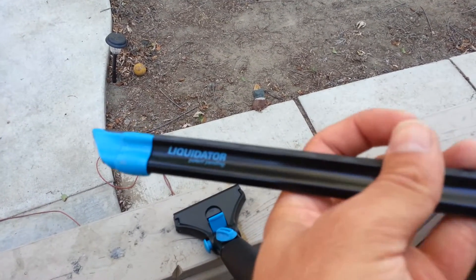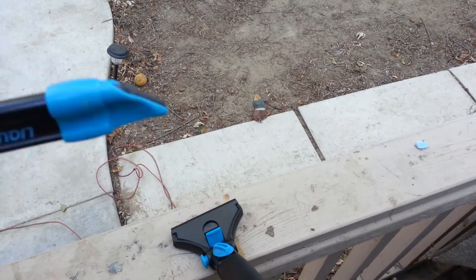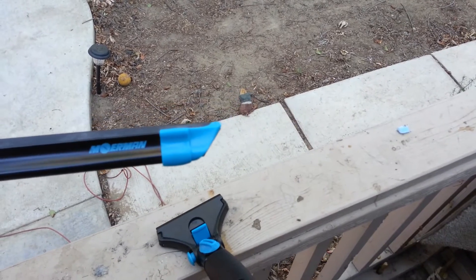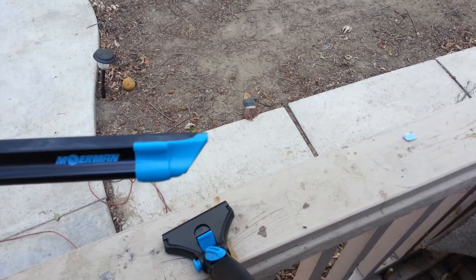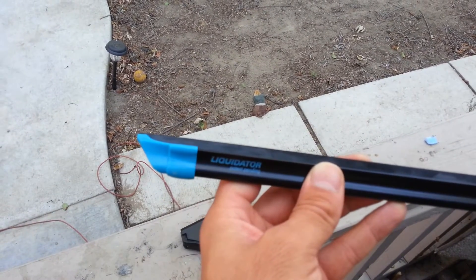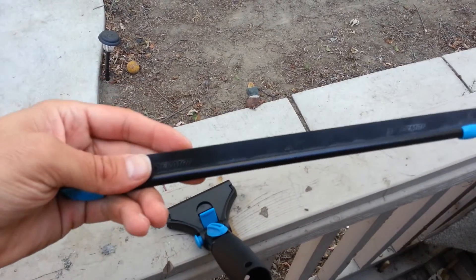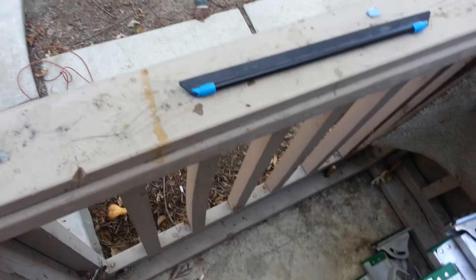When you get it, it actually comes ready to go — perfectly cut. The rubber is just right up to the edge of the channel. Tomorrow I'll be giving it some use. I normally use an 18 and a 12, so now I have the 14.